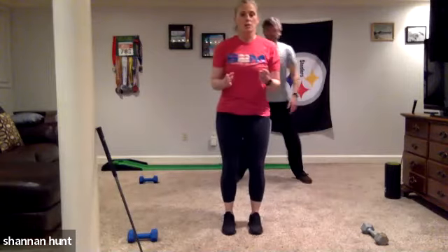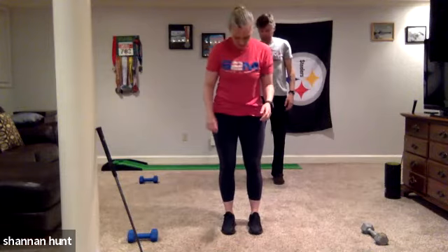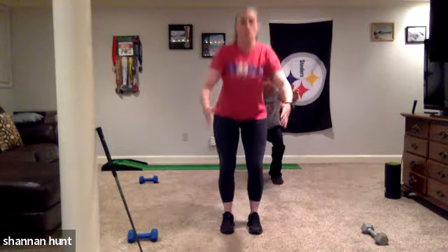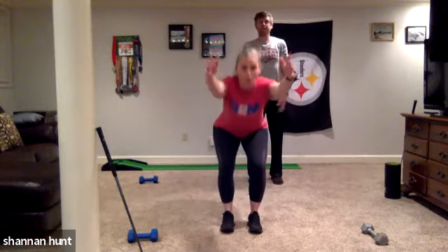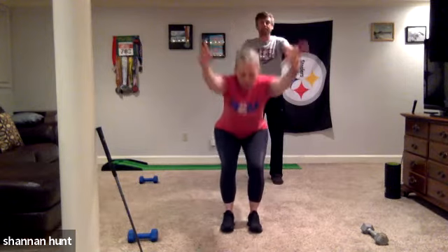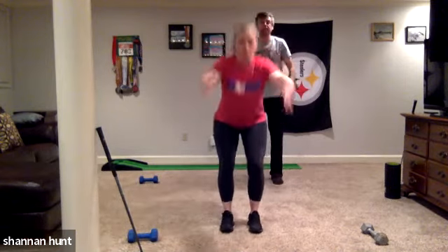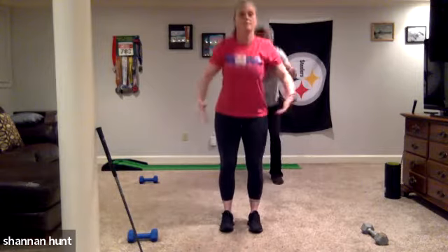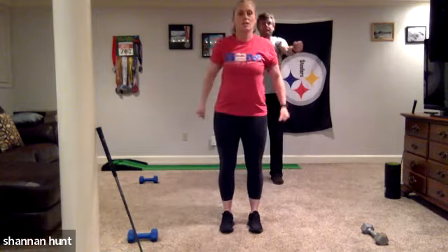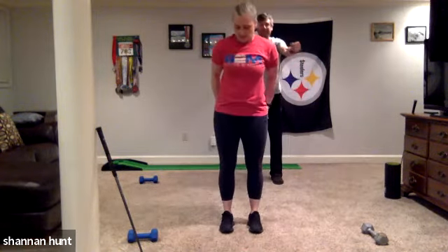Now let's go narrow — feet only about four or five inches apart. This is like a chair pose. I want the butt going back nice and far — basically sit like you're trying to reach with your butt. Your weight is in your heels. Squeeze as you come up. Justin was just saying to squeeze the glutes — really think about it. If you're not sure, put your hands on your hips.